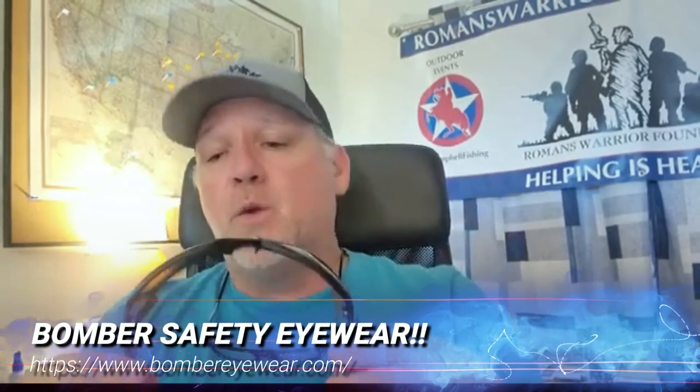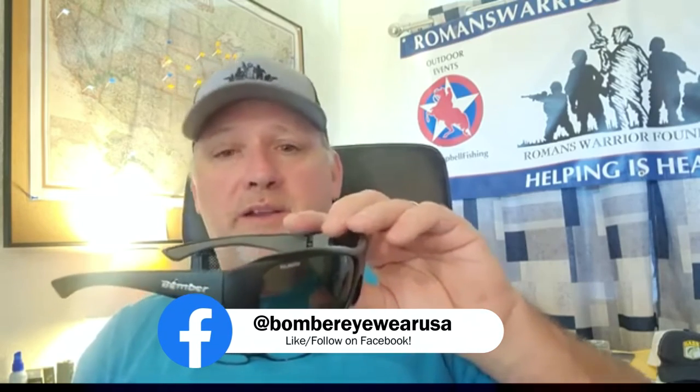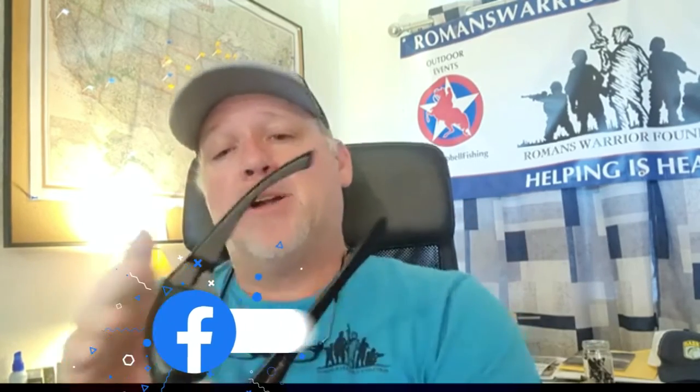50 bucks. Bomber Eyewear. You've got to get you some of these. They have a full warranty — if you're not satisfied, send it back. We're going to make a separate video and we're actually going to reach out to them because I'm interested in joining their Bomb Squad and doing some cool work together. Lots of different frame colors and polarization options for different light situations, but if you need readers like this old guy does, this is the company. Finally — Bomber Eyewear. Go get you some of these polarized bifocal bad boys and you will not be disappointed.